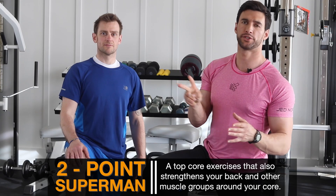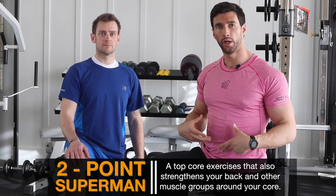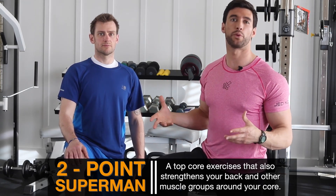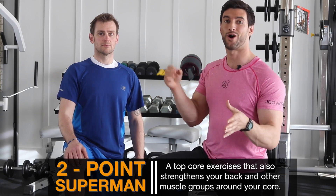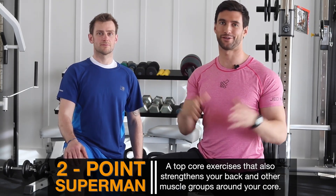I'm with my head trainer, Stuart Carter. And in this video, we're gonna demonstrate how to do a two-point Superman, which is one of the best core exercises for not just strengthening your core, but strengthening your spinal erectors, your glutes, and all the things that support what we normally think of as our abs. So this is a great exercise that we wanted you to incorporate into your training. We're gonna give you all the best form points, all of our best pointers, and Stuart's gonna demo these right now. Let's dive in.